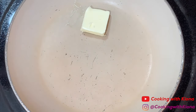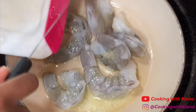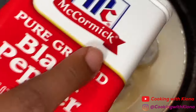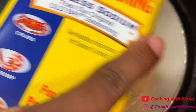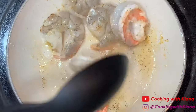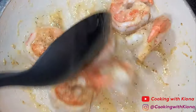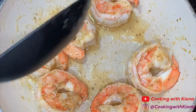In a small pan, melt some butter over medium heat, then add about 6 pieces of shrimp — I've already cleaned and deveined these. Add your favorite seasonings: I added pepper, creole seasoning, onion powder, garlic powder, and some Old Bay. Cook your shrimp until they are pink on both sides and have curled a bit, about 4-5 minutes. When your shrimp's finished cooking, take it off the heat and set it to the side.